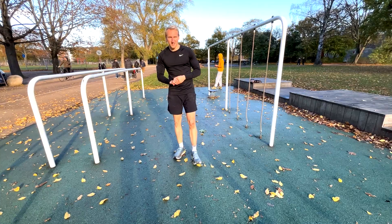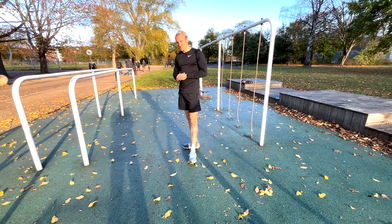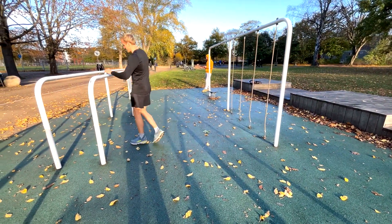The last superset is calf raises and hip extension. Let's do it.